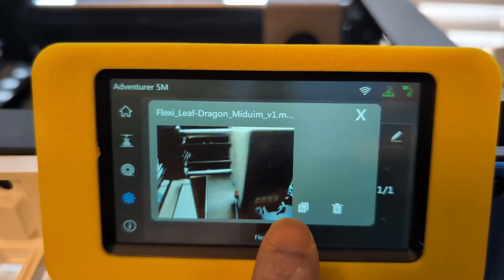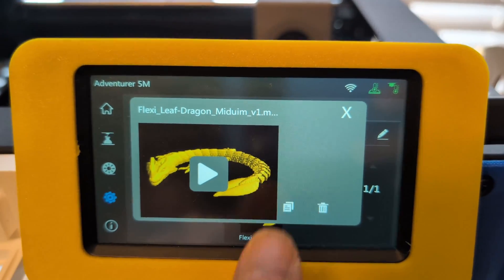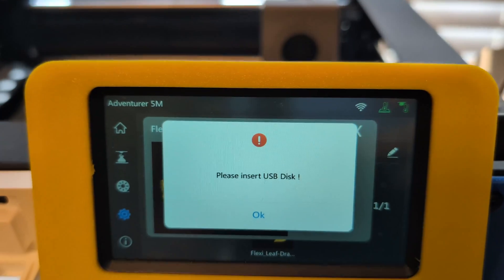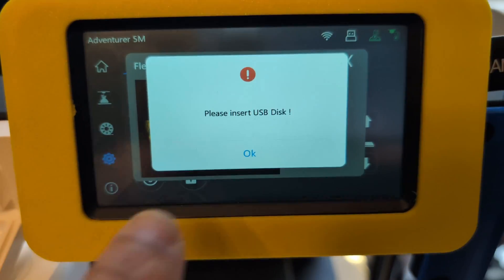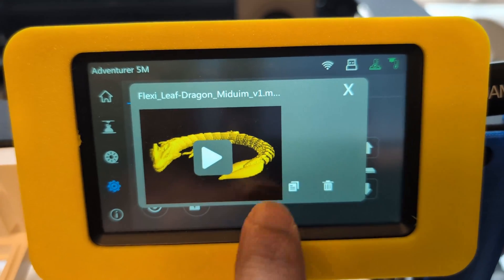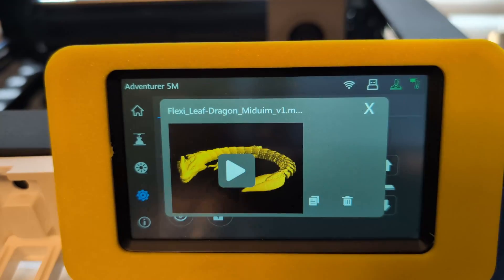Once you have the webcam plugged in and you go down to the video option, you have to click on the icon that looks like two pieces of paper — that's the copy function. Once you press that copy button, it's going to tell you to insert a USB stick, and that's where you're going to save the time lapse to. So you have to unplug the camera, plug the USB stick in, and then click copy again. It'll copy over to your USB stick and then you'll be able to take it to your computer and share it online.